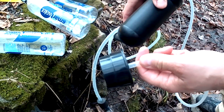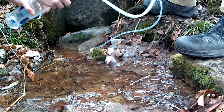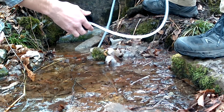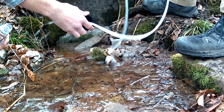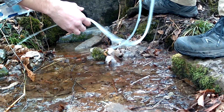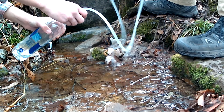I'm going to get the camera set up at a distance so you can see how this works. All we're going to do is put that tube in the water, run a few pumps to flush out the line and get any air out, and now that it's running clear, just put that over the bottle and pump it full.